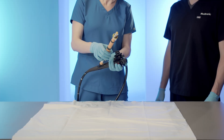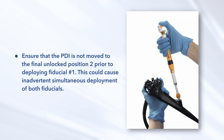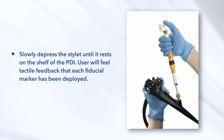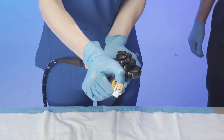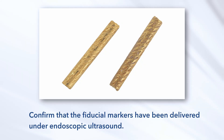Implant the fiducial marker. Once the needle is correctly positioned into the target tissue, deploy the first fiducial marker by advancing the physician deployment indicator from the home position to position one. Ensure that the PDI is not moved to the final unlocked position two prior to deploying fiducial number one, as this could cause inadvertent simultaneous deployment of both fiducials. Slowly depress the stylet until it rests on the shelf of the PDI. The user will feel tactile feedback that each fiducial marker has been deployed. To deploy the second fiducial marker, advance the PDI from position one to position two, then depress the stylet until it rests on the needle lure. Screw the needle lure on to ensure full deployment.